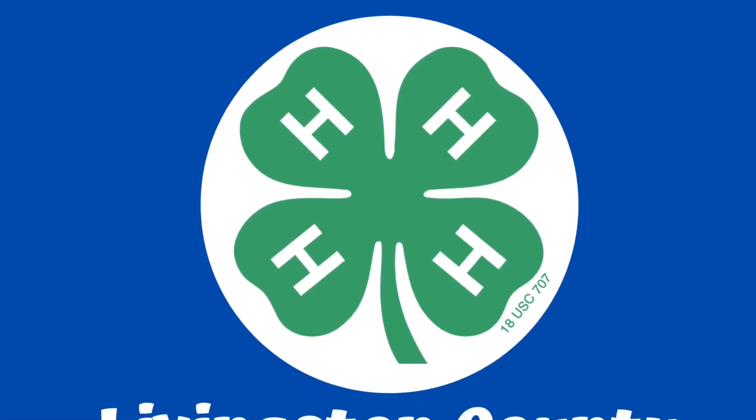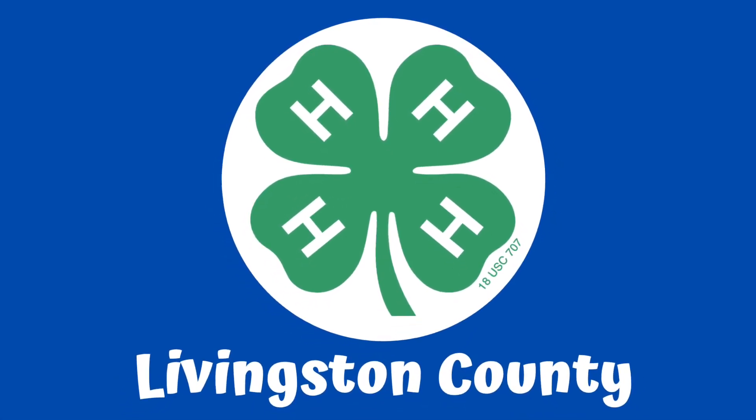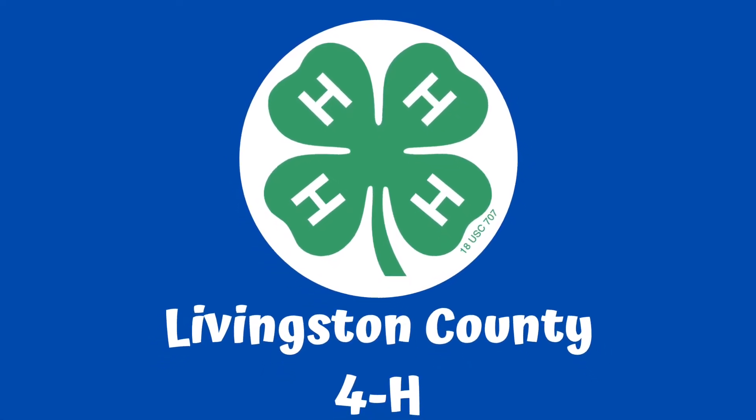Thank you for joining Livingston County 4-H for our first March Grab Bag. This bag's topic is STEM. Today we will be learning how to make chicken sounds from a plastic cup.